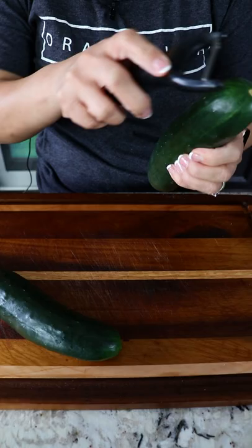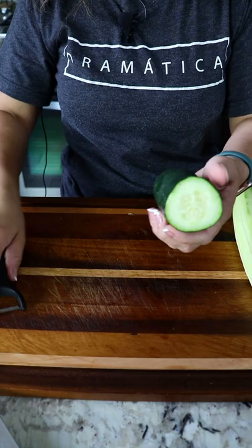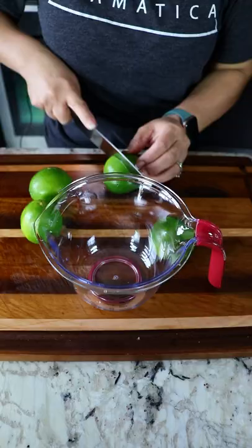We're gonna be using two pepinos. I'm gonna peel one of them. For the other one, cut it in half and peel the other half. Cut it into smaller pieces because we're gonna put it in the blender. Throw them in the blender.